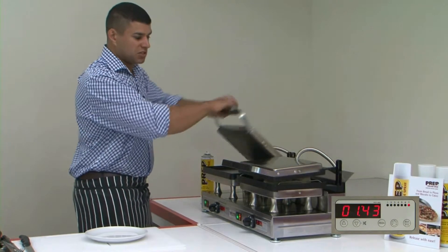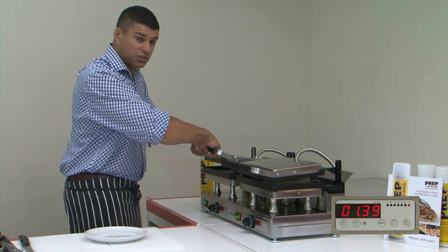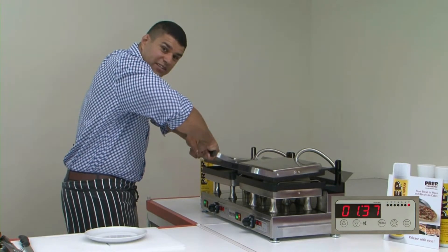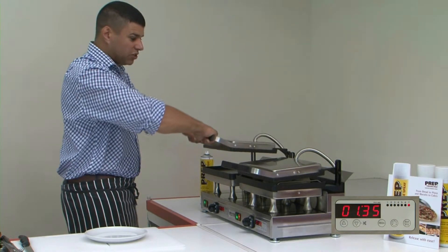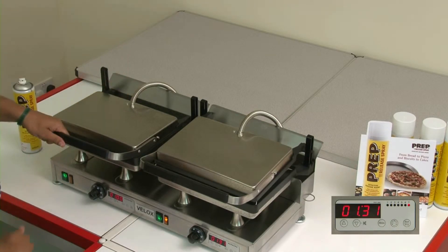Because unlike a panini press — which is the crocodile effect — or a spring-loaded grill or a lever-loaded grill, we don't have to do this at the end of the actual product. We simply lift it up and get down directly on top of the product and let it just take its own course.